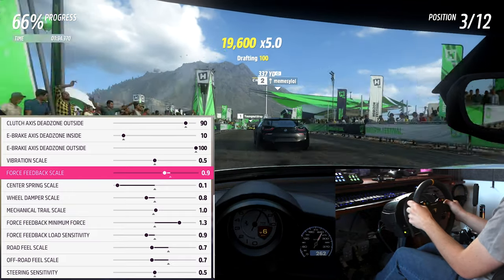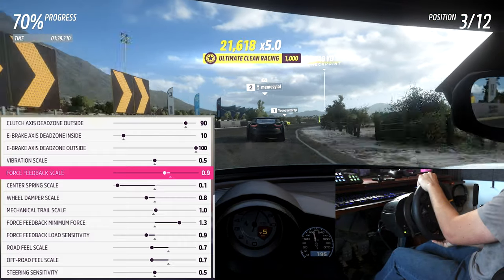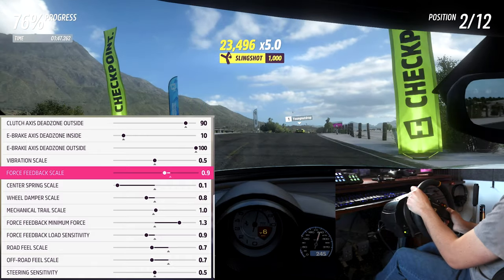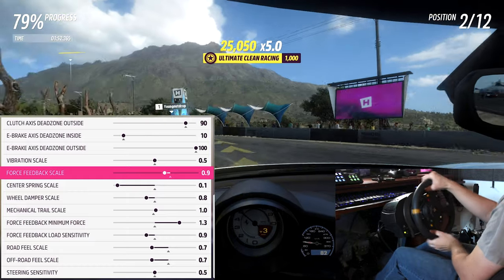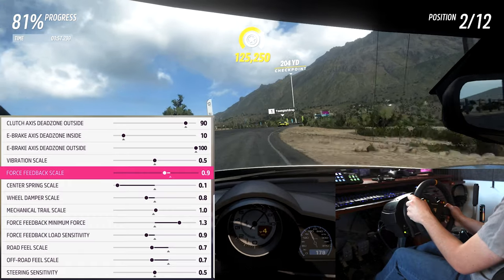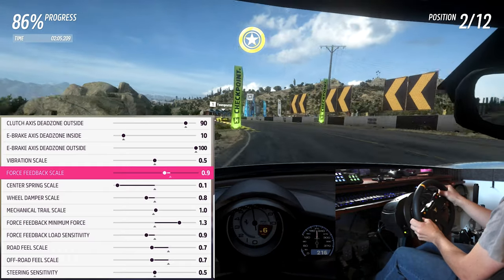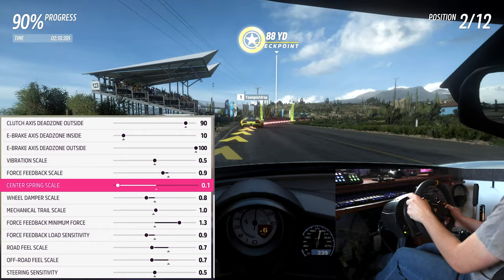Leaving the force feedback scale slider alone means when the game wants to give you a certain percentage of force, the wheel gives exactly that percentage — which is what you want. Turning this up will not increase your maximum force feedback; it only increases the rate at which you hit maximum. If your wheel feels too strong you can turn this down. On my T300 I set this to 0.9; Logitech users should probably keep it at 1.0 to get the most out of their wheel's strength.